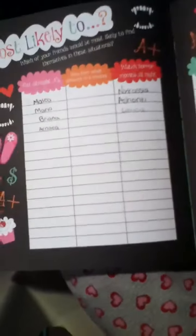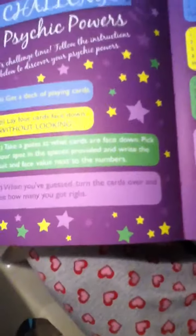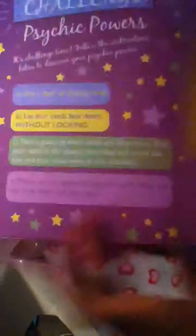Dumb love - what was the luckiest thing that ever happened to you? Nailed it: what you nailed, what you killed, like what you dropped. Funny is: make an old-fashioned comic strip about life. Most likely to - which of your friends would be most likely to find themselves in these situations? Challenge spicy powers. Charm bracelets?